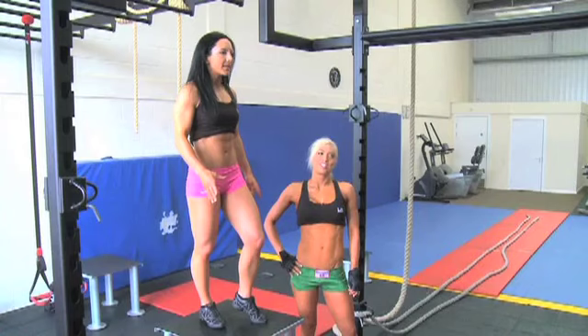There's a fantastic exercise for the abs, which we're going to demonstrate to you now. Give you some combinations, variations to make it more difficult if you're up for a challenge. Hanging leg raise, this one.